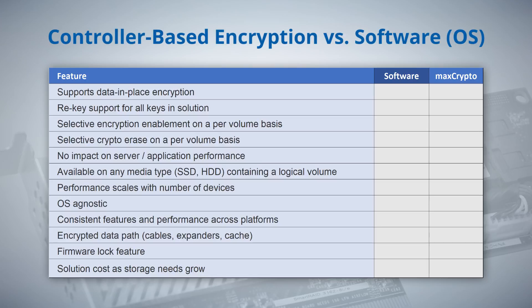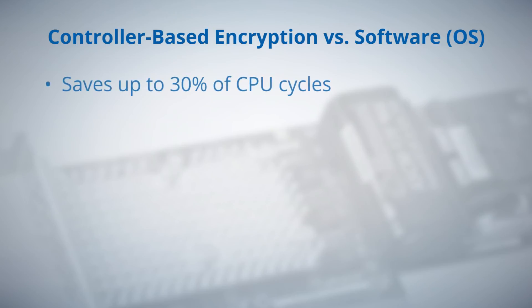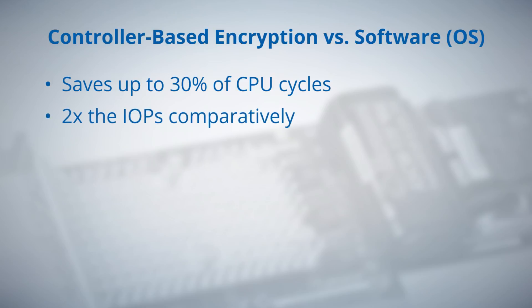CBE provides a number of advantages over existing software-based solutions. MaxCrypto, as compared to software-based encryption, has been measured to save up to 30% of precious CPU cycles, with up to 2x the IOPS comparatively, translating into fewer server deployments to deliver security for data at rest.